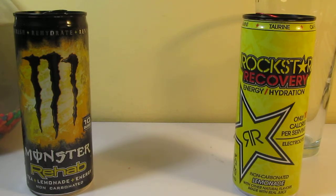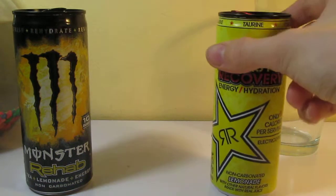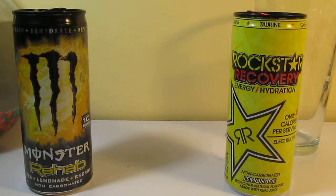I'll still go with Monster Rehab — not because I like Monster better, but it's just better in general. This is actually quite hydrating, like it says on the can. It's like a light, crisp lemonade.